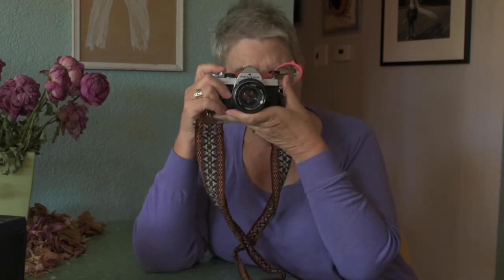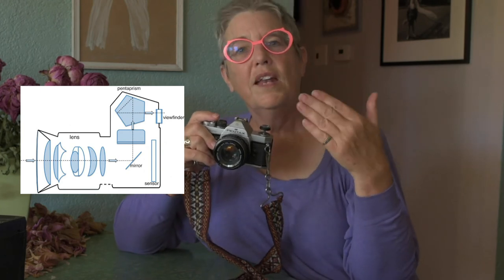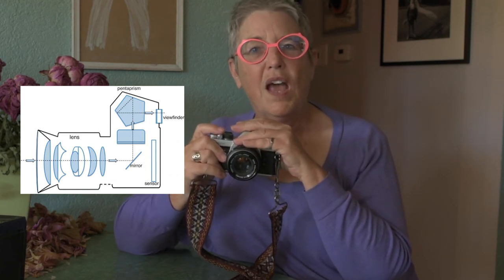Let's take a look at the reflex system, because this is the most important thing about this camera and about your DSLR. It's called a single lens reflex, meaning we only have one lens, but the reflex system means that when we look through the viewfinder, we are actually looking through the lens. The image comes in — you may have noticed when you look through your DSLR viewfinder and change your focus, things go in and out of focus. That's because the light comes into the lens, hits a mirror inside at about a 45-degree angle, goes up into a prism where the image is turned right side up, and looks correct to you.